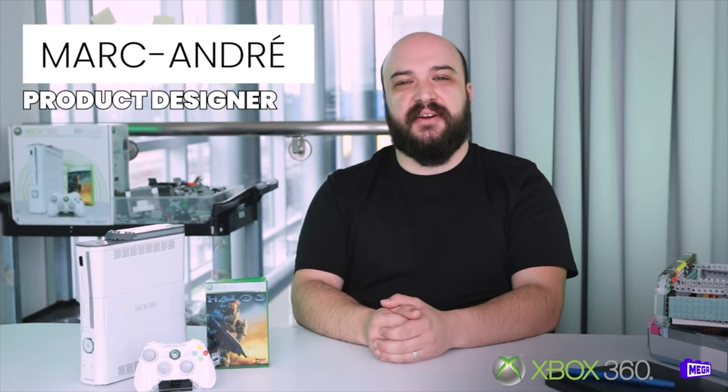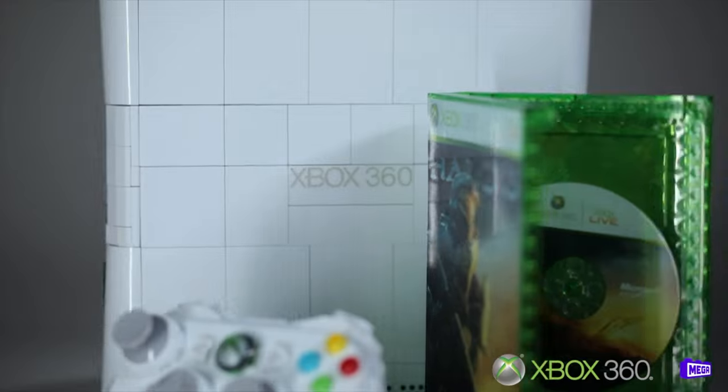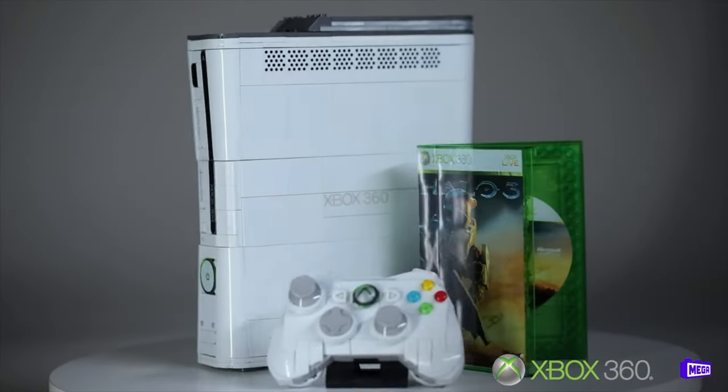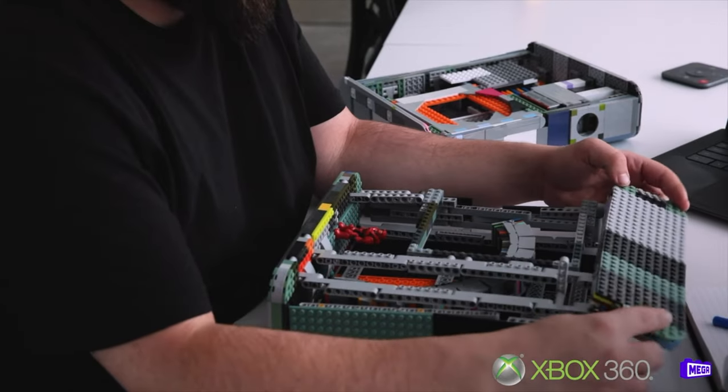Hi, I'm Marc-André. I'm a designer at Mega. I'm really excited to show you the buildable Xbox 360. What was really interesting about the design process is that the Xbox 360 has a really unique shape. When we designed this building set, it was really important to us that the aesthetic was spartan. The console and the controller needed to be as close to the original as possible.